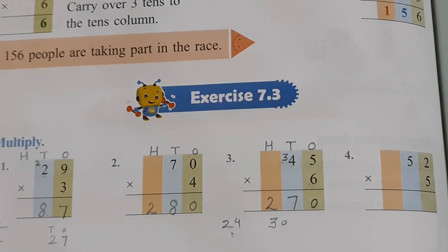So children, this is all for today. I hope you have understood carryover sums of multiplication nicely. Thank you.